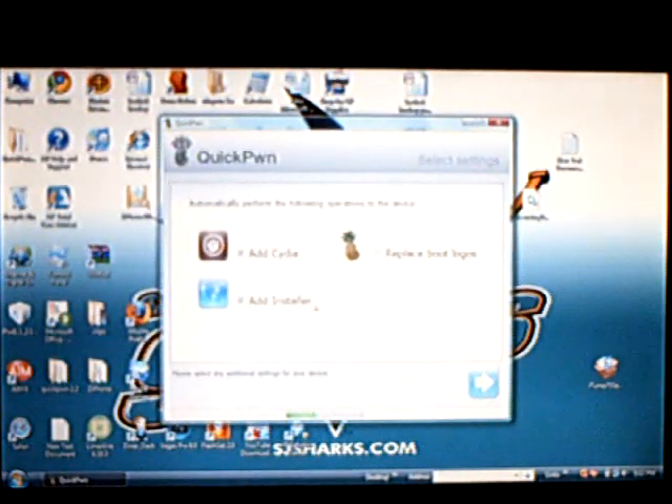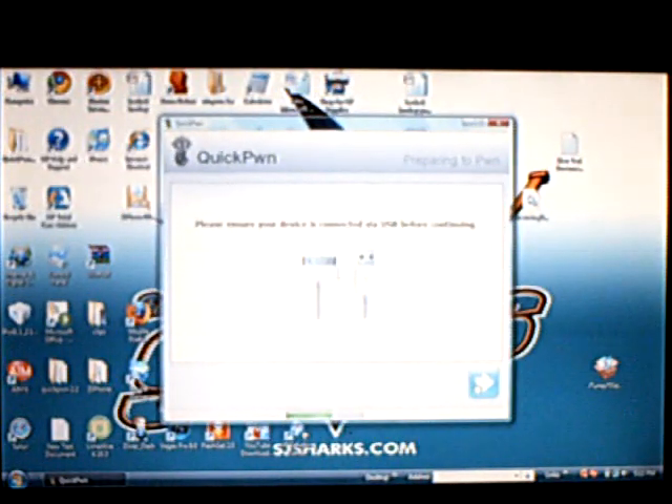You can add Cydia, add Installer, and replace the boot logos. Make sure your device is still connected.